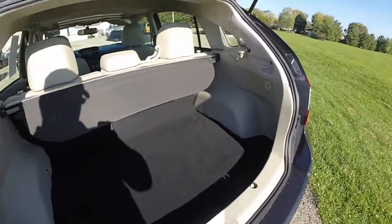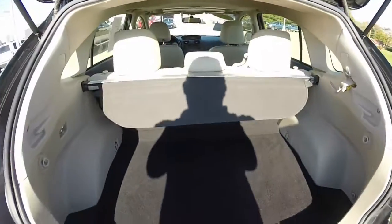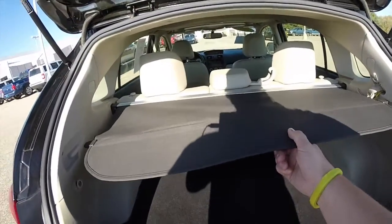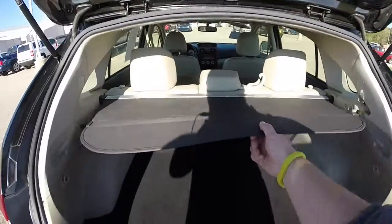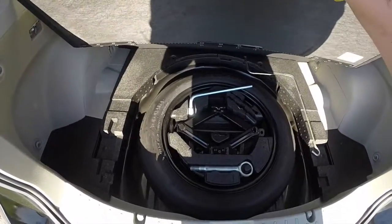Looking at the rear luggage compartment, it is generous. You've got tie down hooks on either side. You've also got a privacy shade as well.